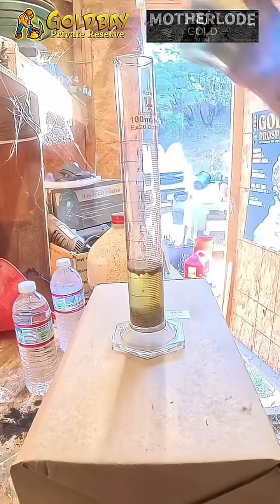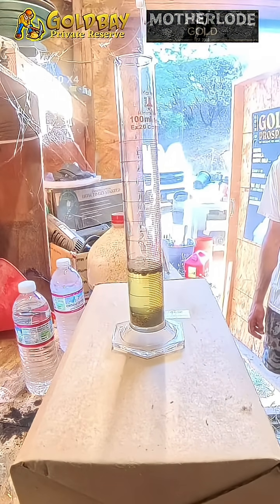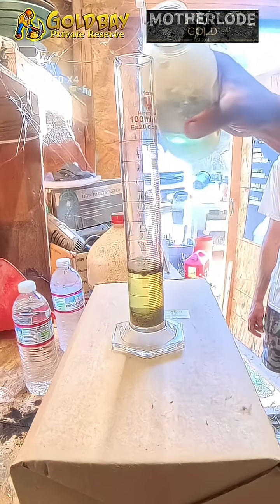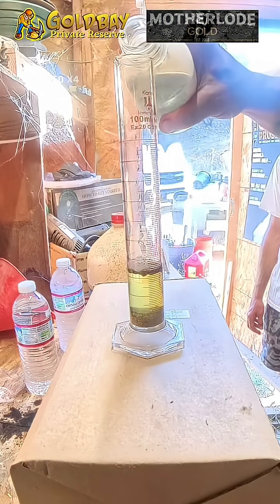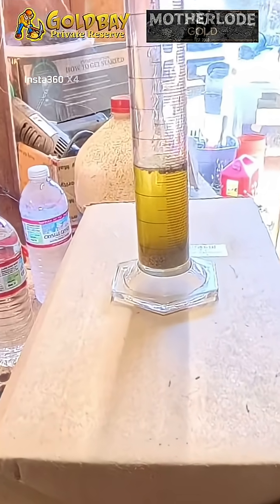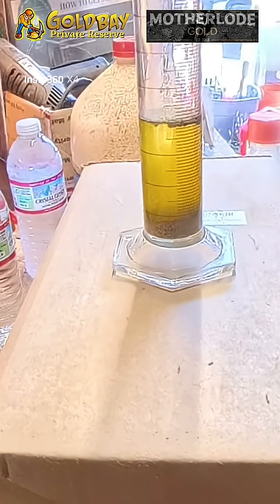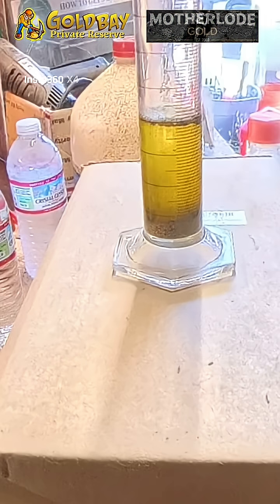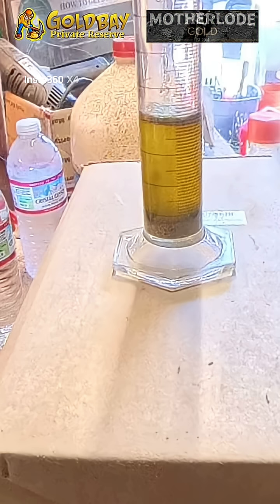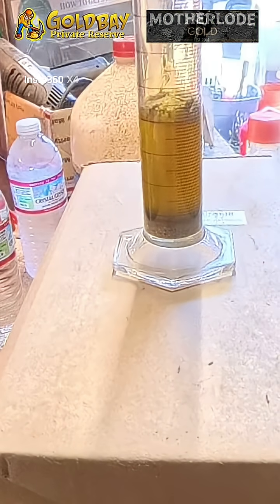Now we're going to see some magic. This is nitric acid, and nitric acid mixed with hydrochloric acid is the only acid that will dissolve gold. I'm going to start with five cc's. What will happen — give it a minute — you'll start seeing bubbles forming. There you go. That's dissolving the gold right now, going from a solid into a liquid. The bubbles coming off — it's creating gas.